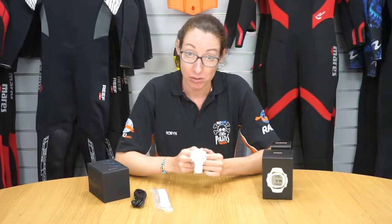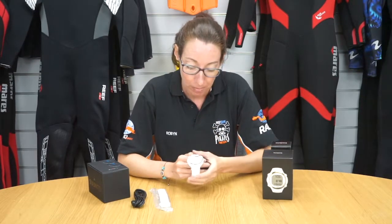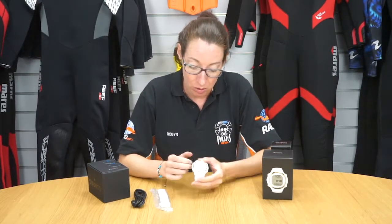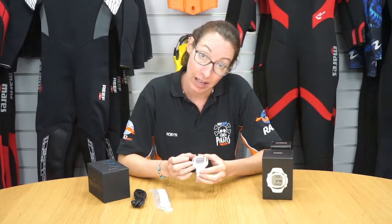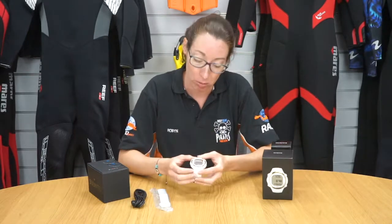This is the Suunto D4i Novo in white and light gold. This computer has four modes: air and nitrox, gauge, and also a free diving option as well.